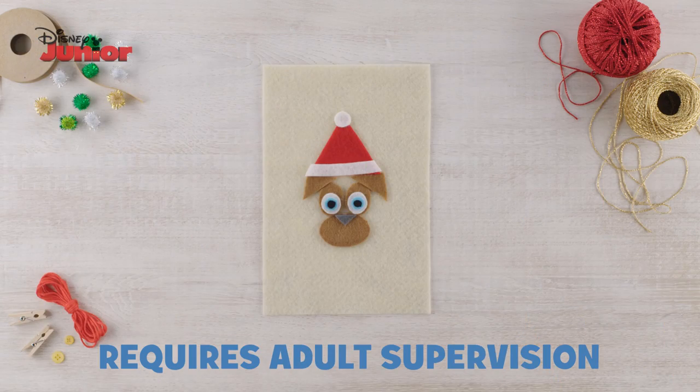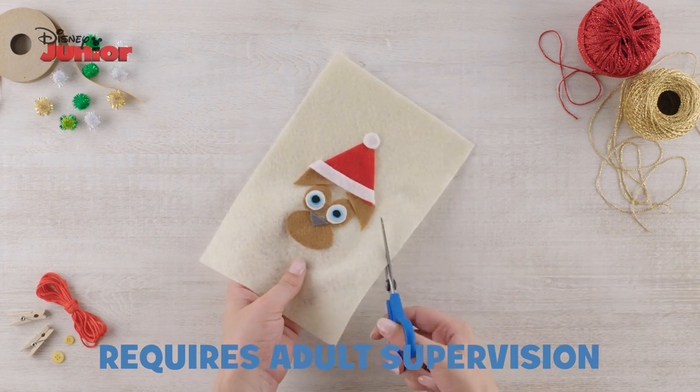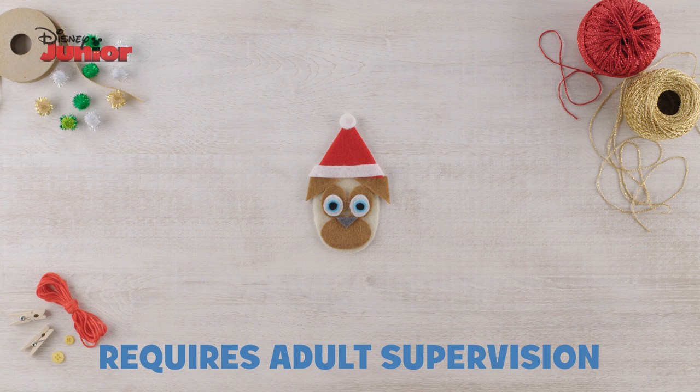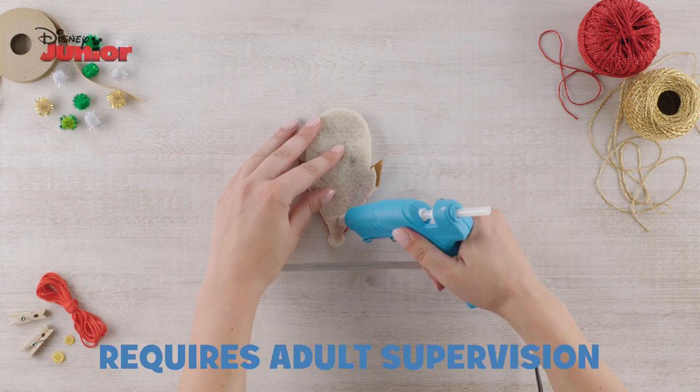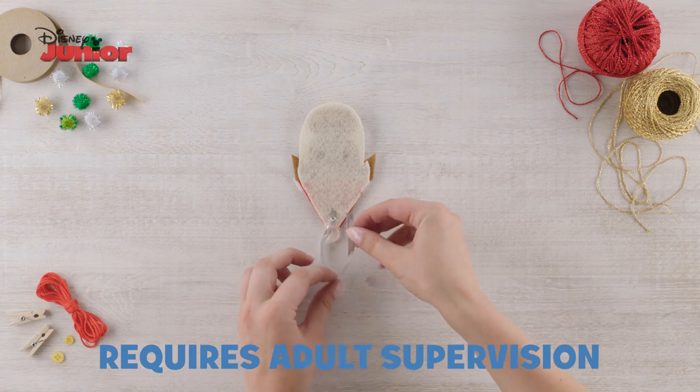Now that you've got all of your pieces stuck on, it is time to cut it out on the beige felt. Make sure to cut it in an oval shape to make Rolly's face. Finally, take your ribbon, glue one end onto the back, glue the other end down and loop it.